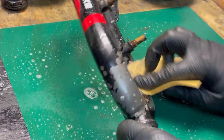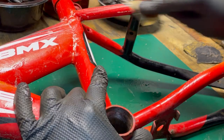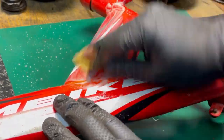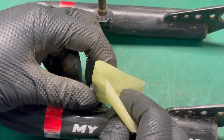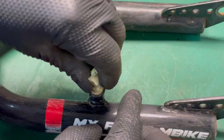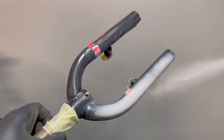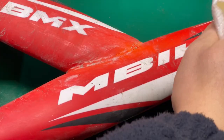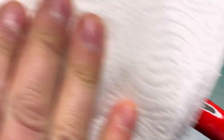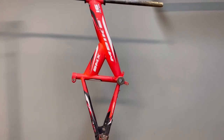Now it's time for the frame. I strip the old paint. I don't use a paint remover because that would be a waste of time — I just sand the surface matte. I cover the brake pins with tape and paint the fork with an anti-corrosion primer. Then I use a degreaser to clean the frame from oil and residue. Now it's time to paint the frame with primer.